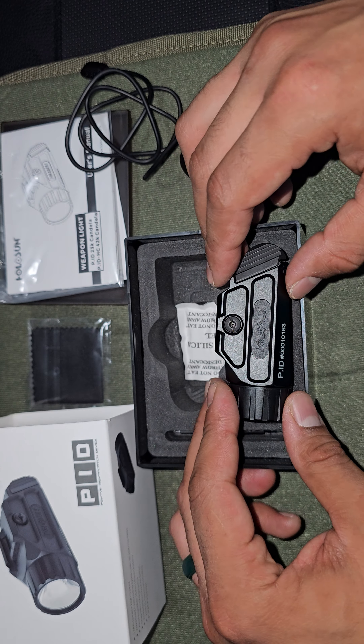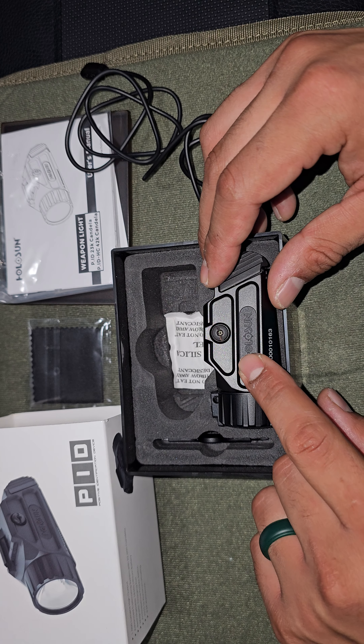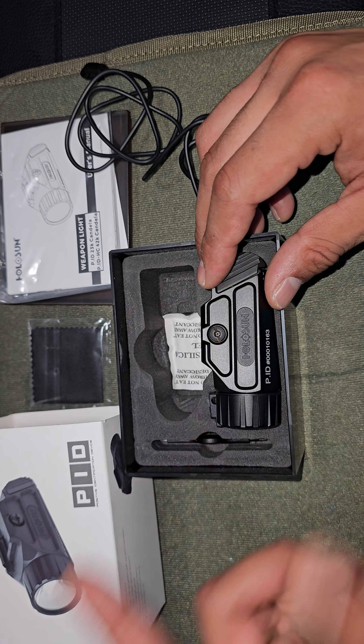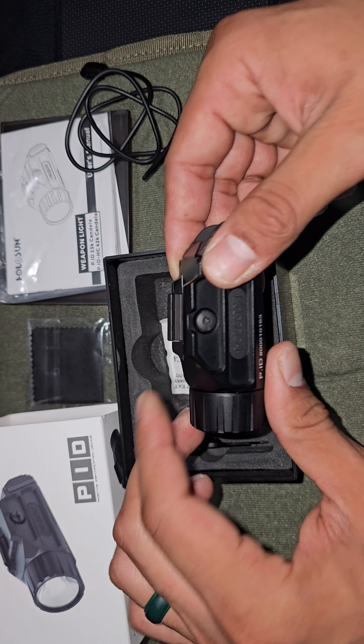Alright guys, that's it for today. I will give you an update on this — I'm going to charge it overnight and see what it does. This one has a high and a low setting.